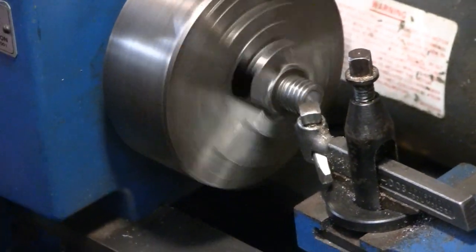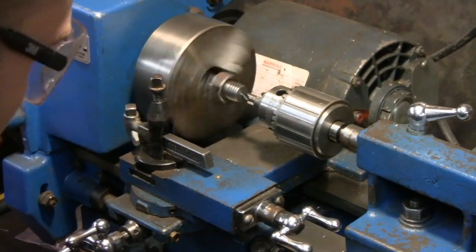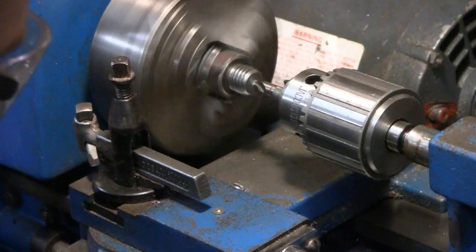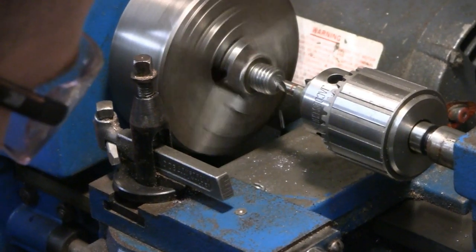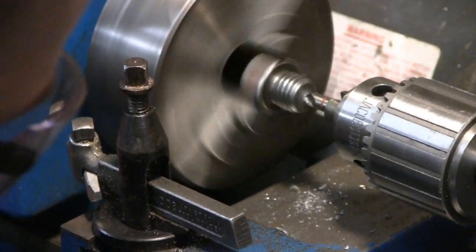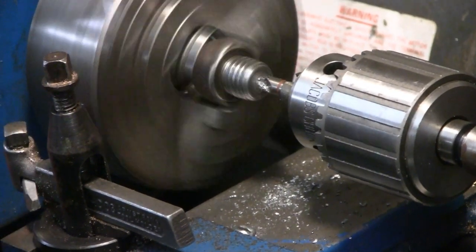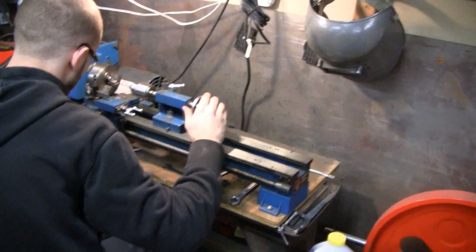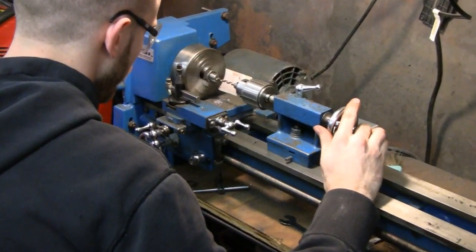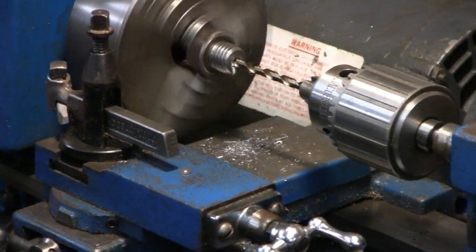We'll let him face that off and then center drill it. He's all set up, he's gonna center punch it, center drill it. Looks pretty good. Now he's got to find the right size drill — I think he said it was a 14. Little racer's got his drill in there, drilling out the center. Let's zoom in and see how he's doing. Somebody's got a sharp drill — wow, look at them curls.